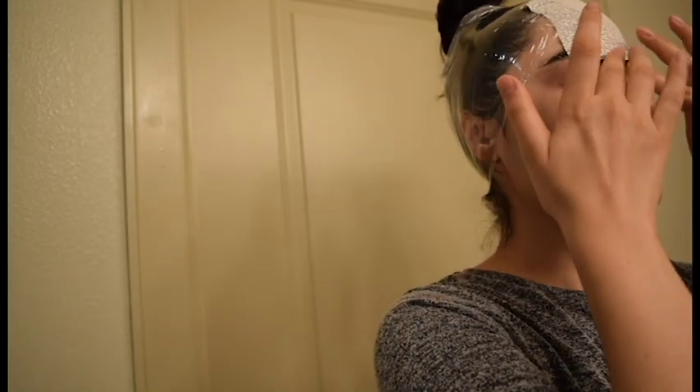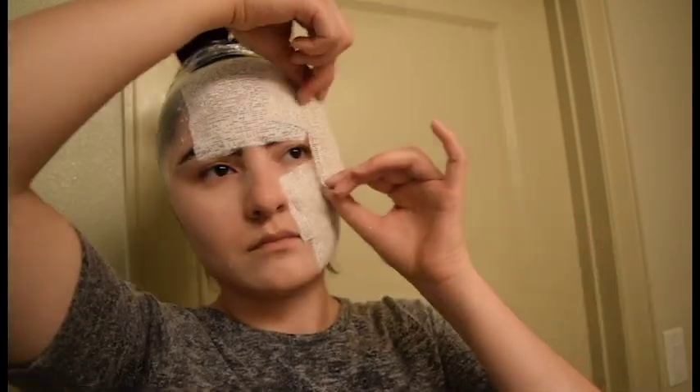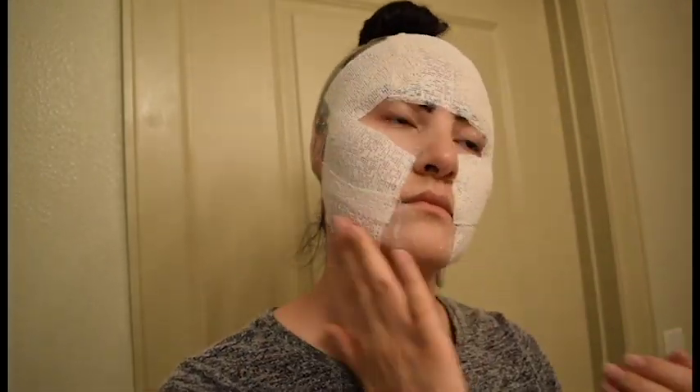I'm going to dip all these cut-out pieces in the water for three seconds and then place them on my face. One thing I want to say is I'm not going to do thick layers — I just need an impression of my face and then I will build up the plaster later on once it's off my face.